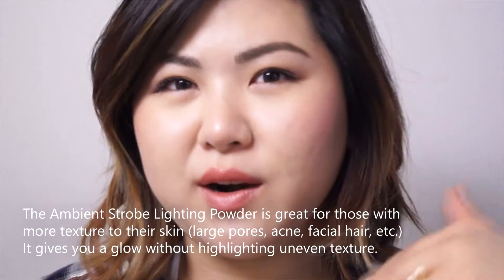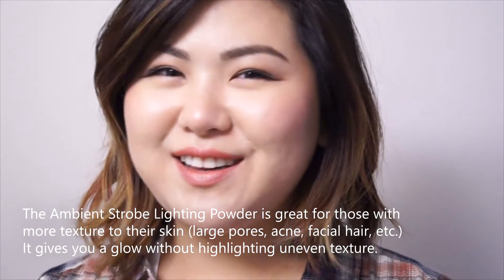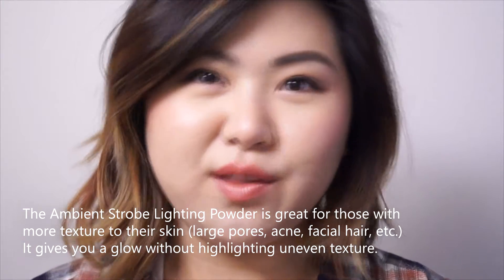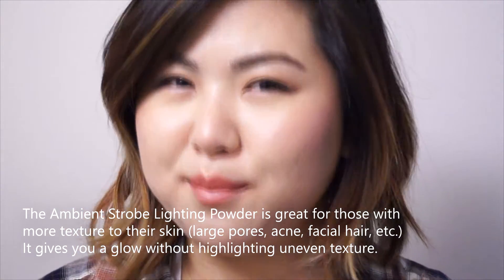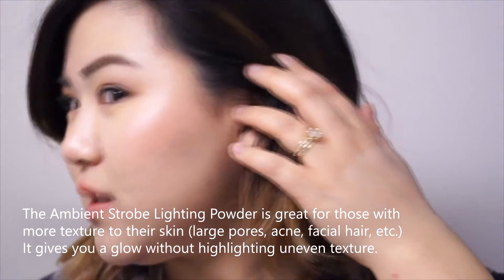You can see the glow right on the tops of my cheeks — it's a really nice one. Sometimes really yellow or champagne highlights don't go with the rest of my skin tone and can look too obvious. For something subtle that gives a radiant glow, the Iridescent Light or Ambient Strobe works a lot better on me, and it's not too dark as you can see.